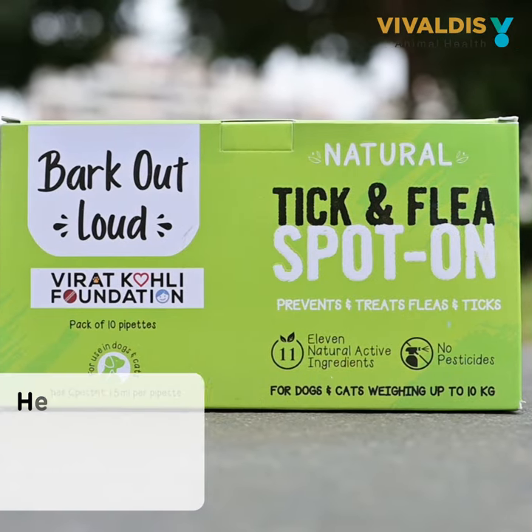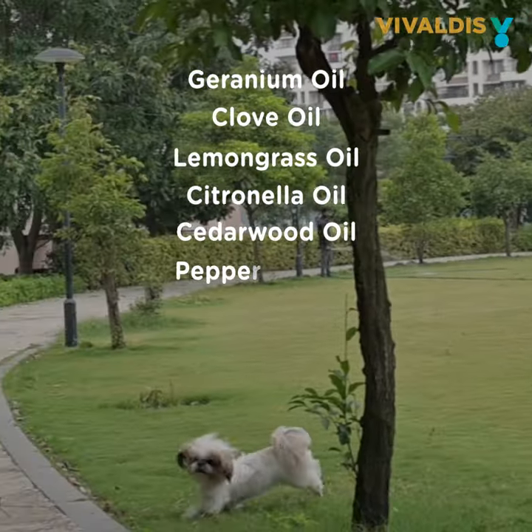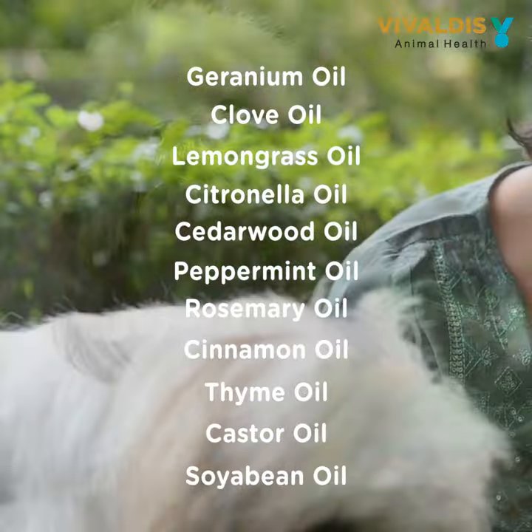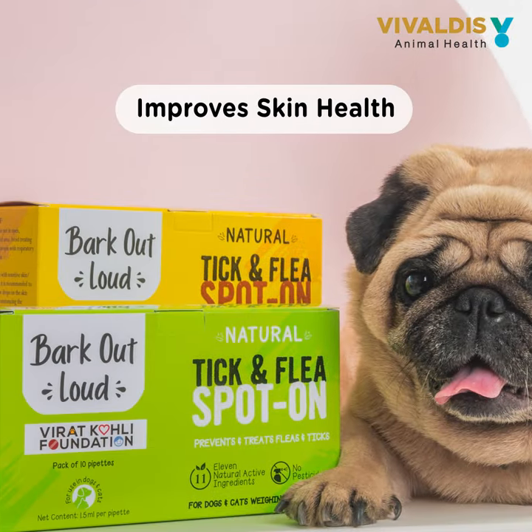Use it monthly for healthy fresh smelling skin that is free from ticks and fleas. It contains 11 essential oils. Each of the oils is a natural remedy to prevent ticks and fleas and improve skin health.